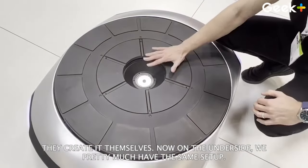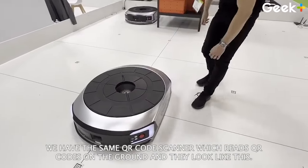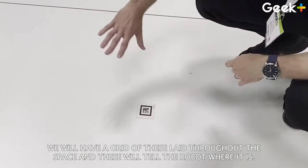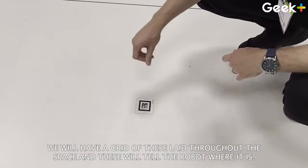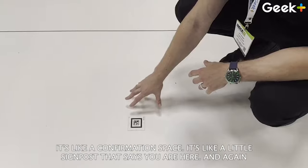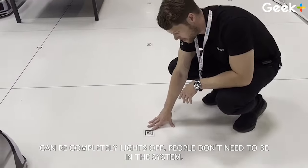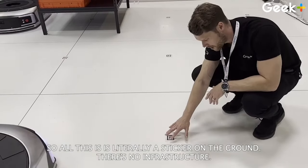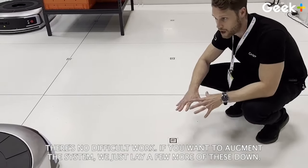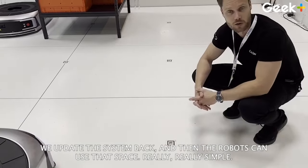On the underside, we have the same setup — a QR code scanner which reads QR codes on the ground. They look like this. We will have a grid of these laid throughout the space, and these tell the robot where it is — like a confirmation, a little signpost that says 'you are here.' It can be completely lights off and people don't need to be in the system. All this is, literally, is a sticker on the ground — no infrastructure, no difficult work. If you want to augment the system, we just lay a few more of these down, update the system map, and the robots can use that space. Really simple.